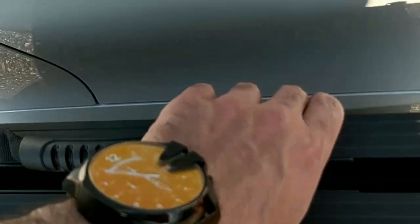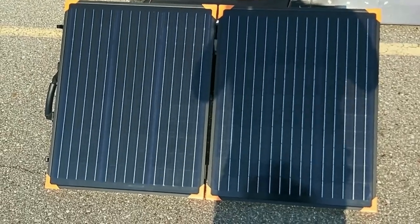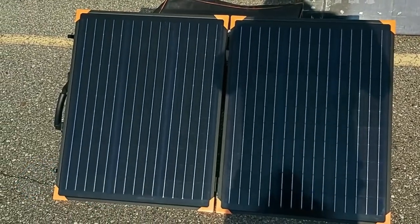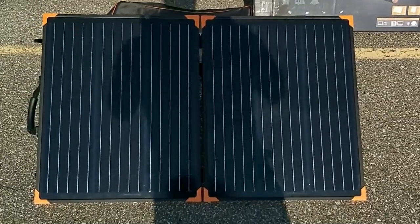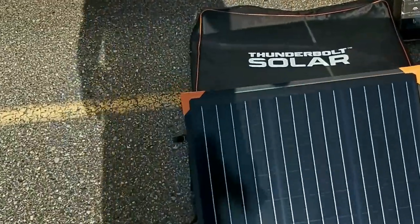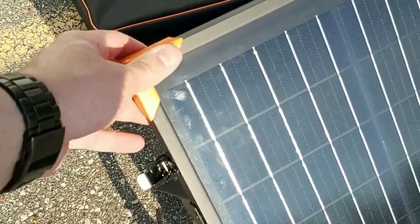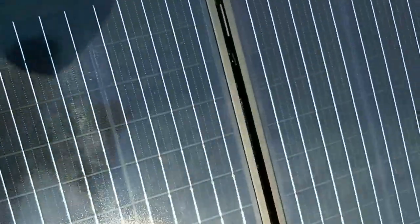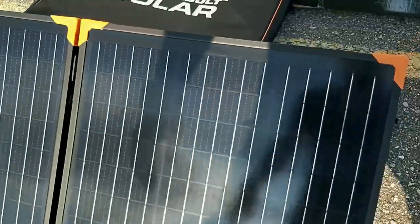Now that I've unfolded it, this is what the solar panel looks like. It's actually lighter than I expected, coming in at 15 pounds, which is really not too bad for a rugged 100-watt folding solar suitcase. The quality of the solar panel seems to be built very well. I like these orange protectors in every single corner — on the top, the bottom, and even in the center.